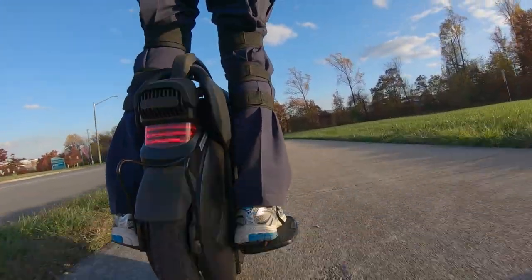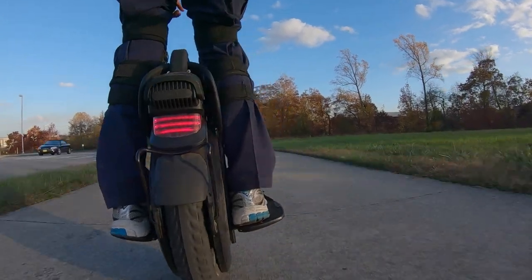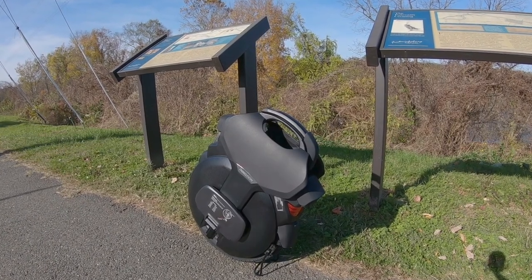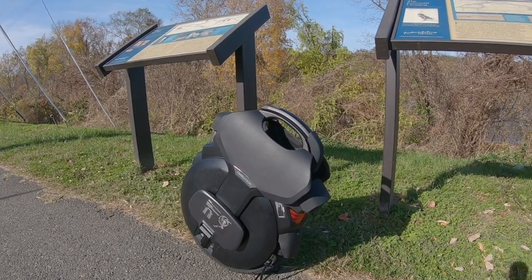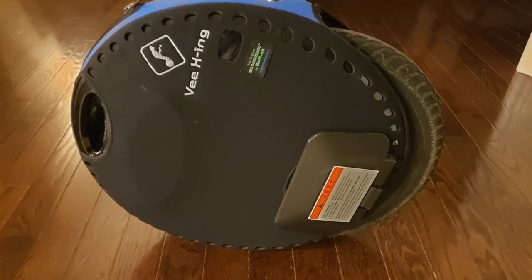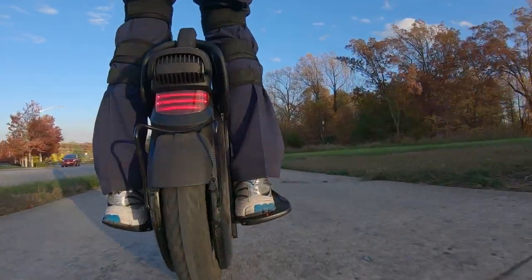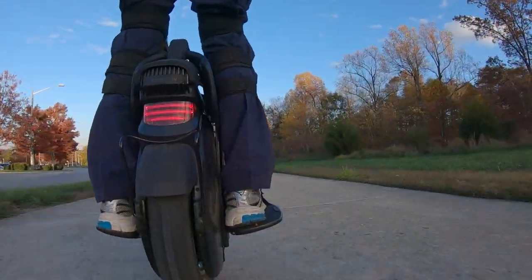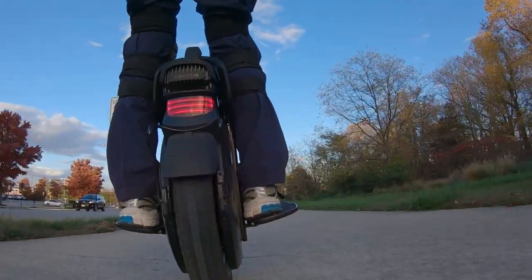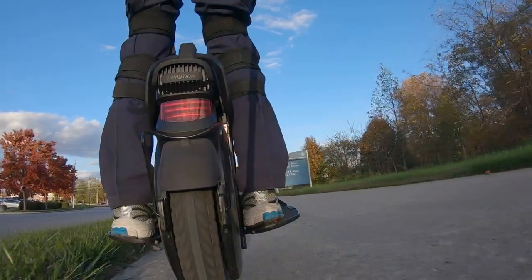It has been alleged that the V11 is the first electric unicycle to stand on its own — but I hate to be that person: that's fake news. My Nikola Plus has been self-standing for the past year, and without a stand, I might add. Speaking of the built-in stand, just be mindful that if the stand is compromised and pops off, it won't be as quick to stand on its own without you having to fumble with it to keep the wheel in place.